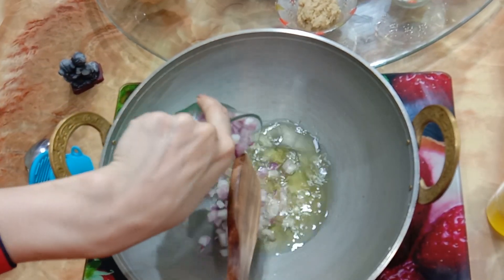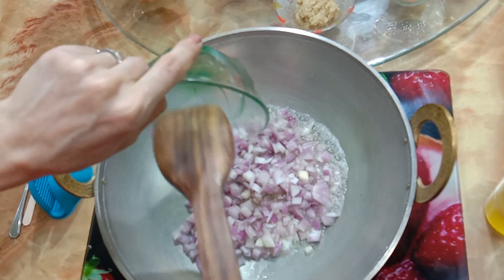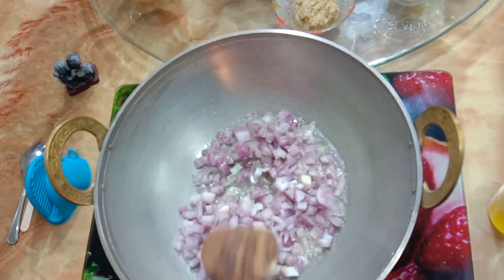When the oil heats up, add 250 to 300 grams of chopped onion and fry until it gets light golden brown.